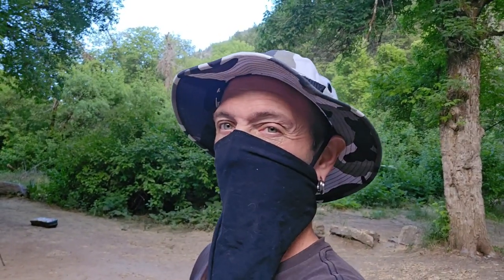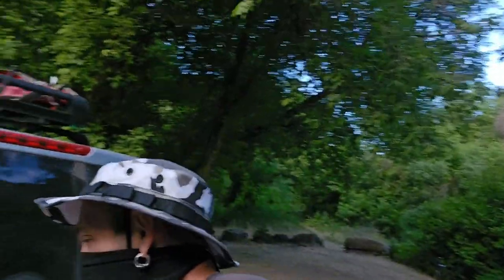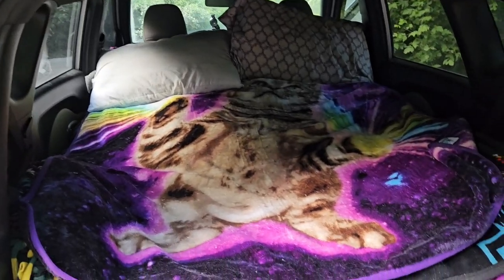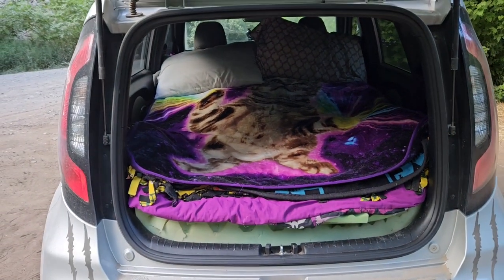I'll go ahead and start laying everything out and getting set up. I got it all set up in there — my wife's gonna take a little nap in there. Let me show you what I got going on. All my Jurassic Park stickers! There's the bed right there, nice and comfy.